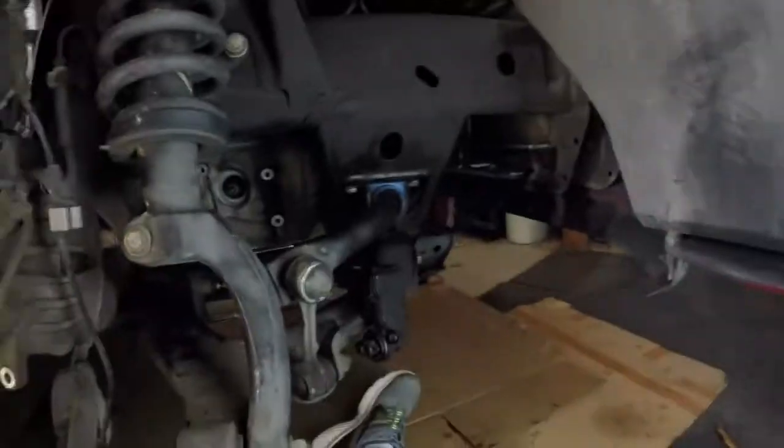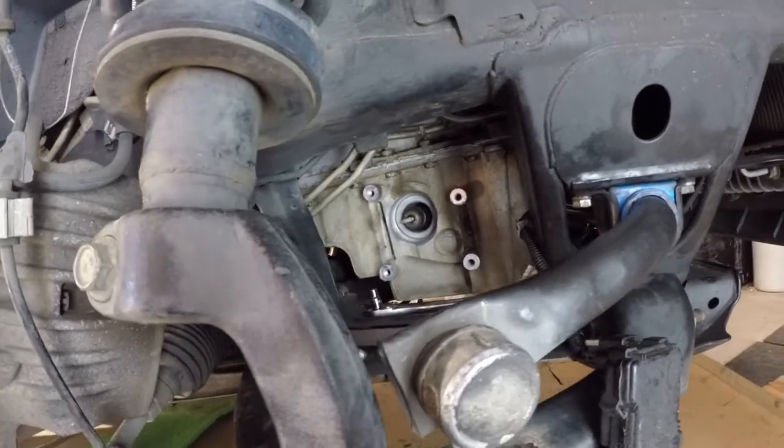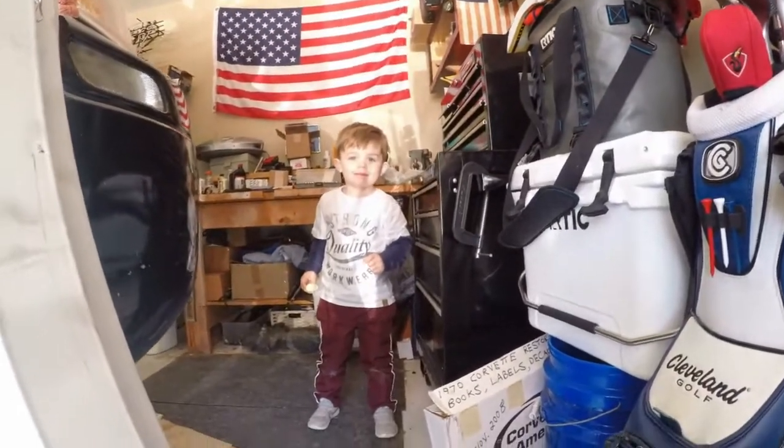Good morning folks — quick update, I'm back at it today putting everything back together on the Envoy. I'm at the point where I'm installing the differential. I actually installed the differential yesterday on the driver's side.